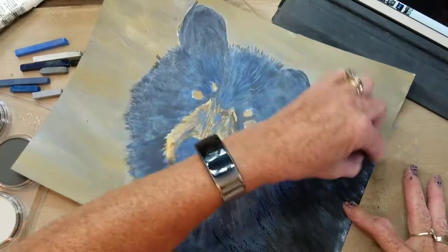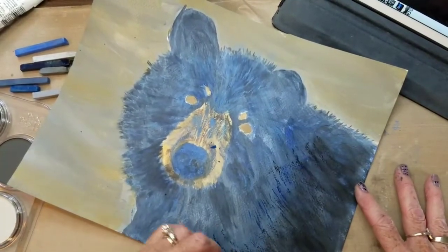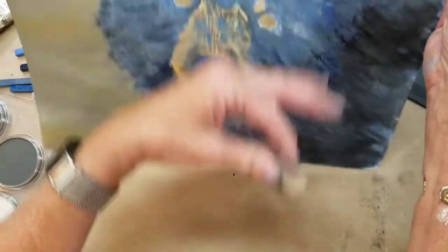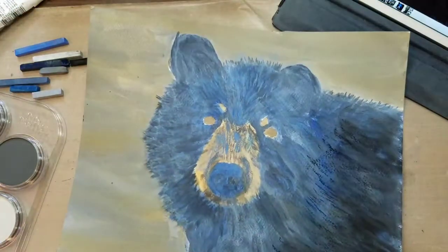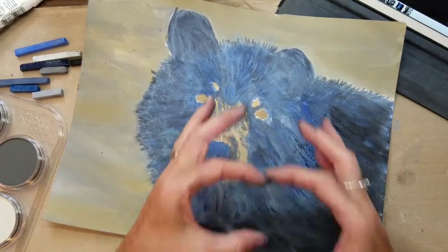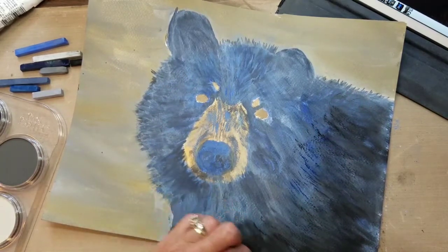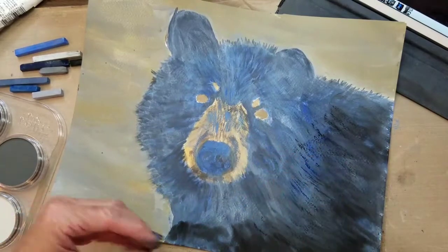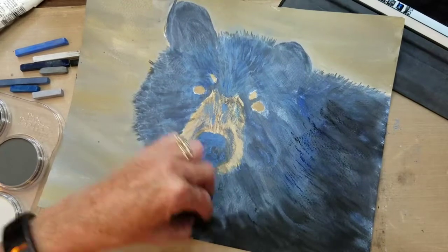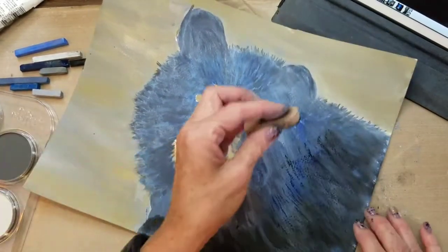Try not to blow your pastel — blowing pastel is not a safe thing to do, and any pastellist will tell you that. When I'm usually painting in pastel, I work upright so that all the pastel will drop from the painting. What I do on my easel is make a little tinfoil trough and tape it so that it catches all of the dust, and when I'm done I just throw it away.